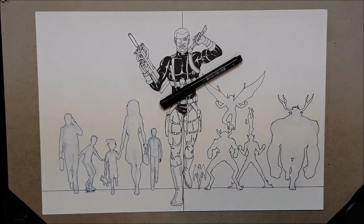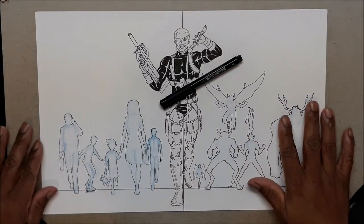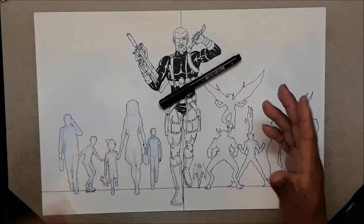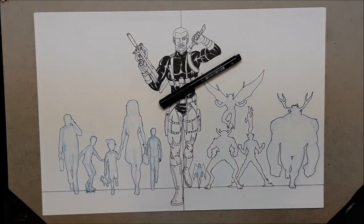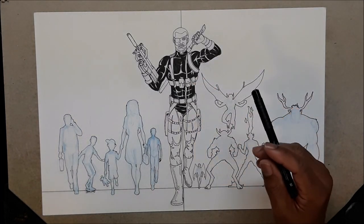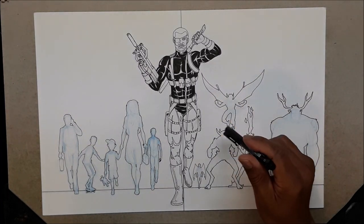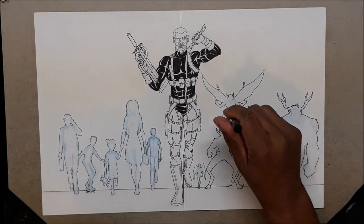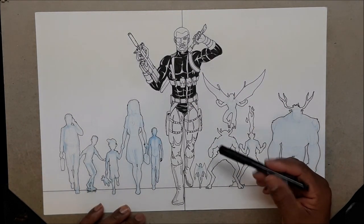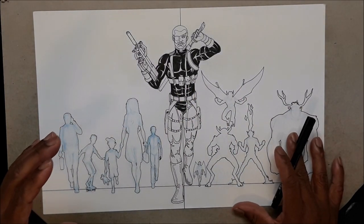Starting right where I left off — I hadn't touched anything, just shut the camera off and back on. So last video we talked about character design. Let me tell you a little about this character so you can understand — it's not just about a snazzy costume or power, it's about the inside of the character.